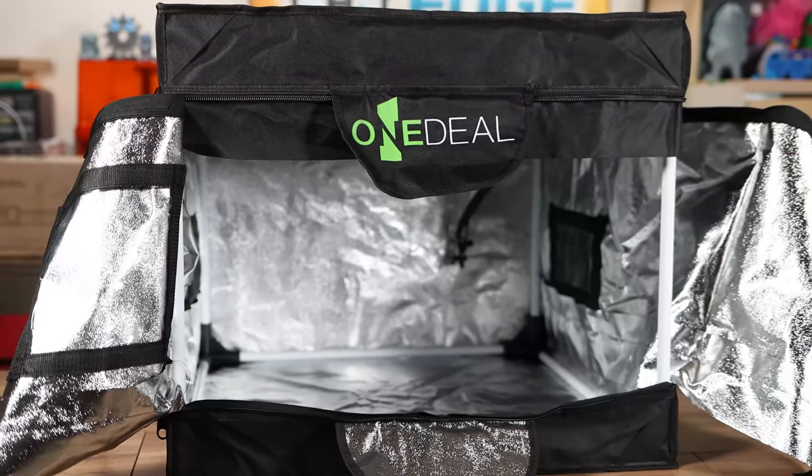Today we take a first look at a brand new laser enclosure brought to us by King Gubbie Designs. My name is Jim and this is the Edge of Tech.